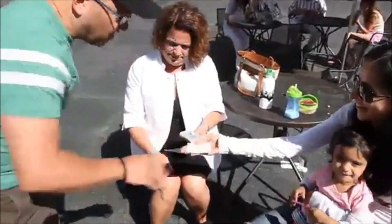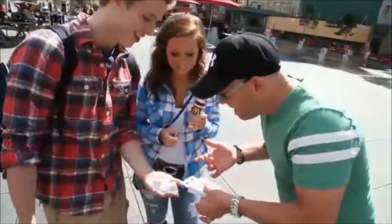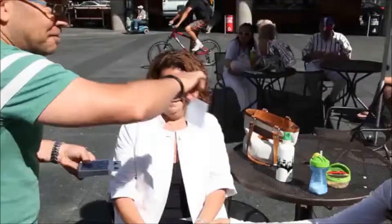So while the spectator holds the photo, you perform a double impossibility. Not only does the card in the photo turn face up, it also matches the freely selected card. And yes, the photo can be closely examined.